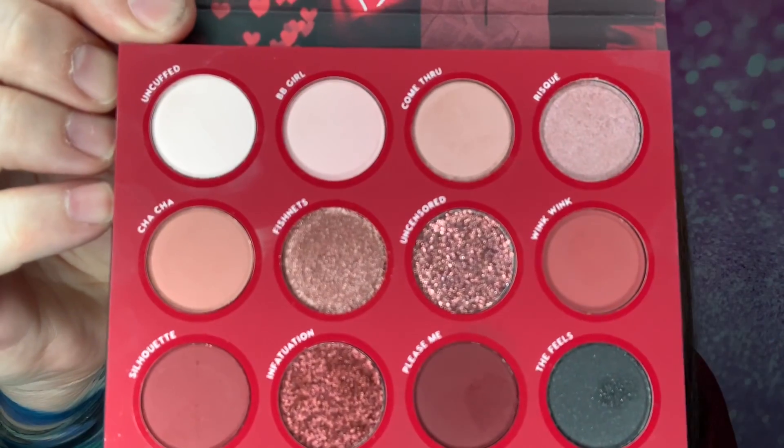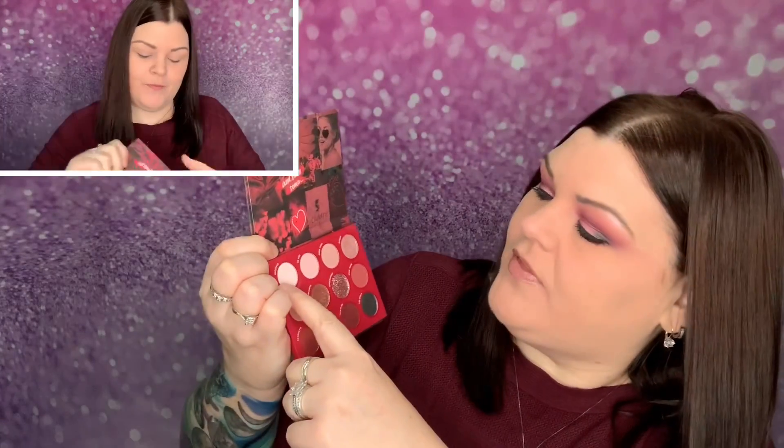I have used it once. Here's how I created this look: I started with Uncuffed and went over my entire lid. Then I put Risqué under my lower brow bone. Then I went in with Come Through and kind of went over the top part. Then I deepened that color with Wink Wink. I used Wink Wink to darken that up. Then I went in with Please Me in the corner to darken it even more, and then I went in with Fishnets over my lower lid.